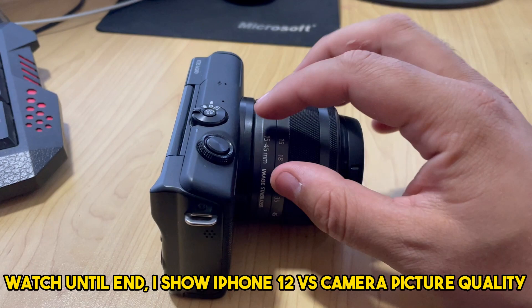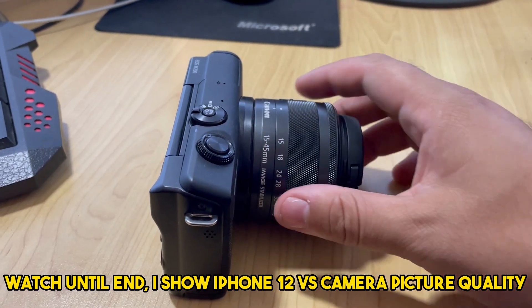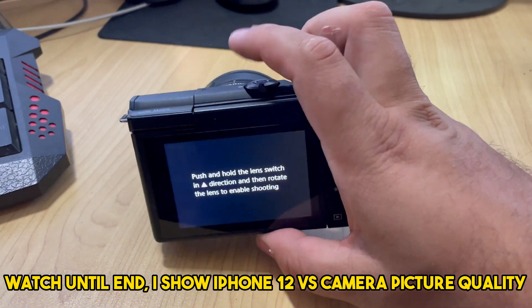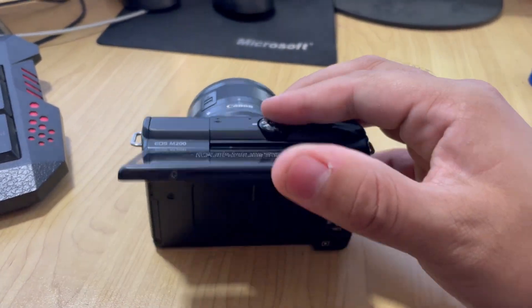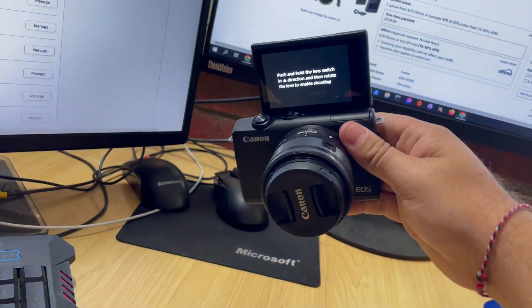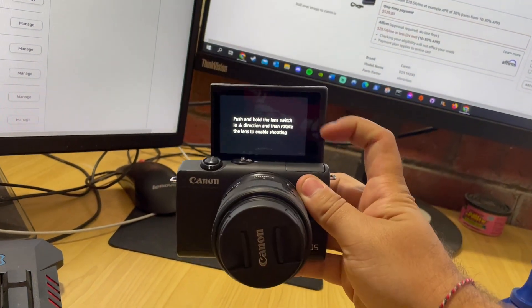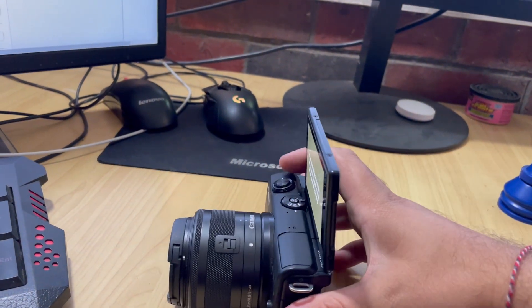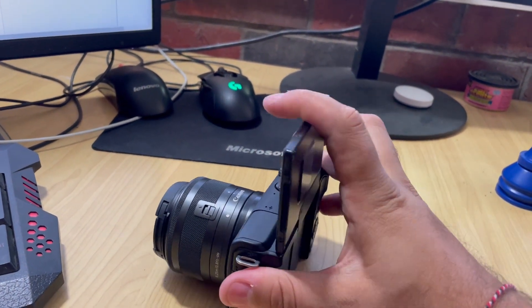I've got a standard 15 to 45 millimeter lens here and it's got a stabilizer in it as well. The great thing about this is you can actually pop this screen up over the top here. So if you're doing selfies or anything like that, you can just turn it around on yourself and see what you're recording, what you're taking photos of, or if you've got it on a stand.